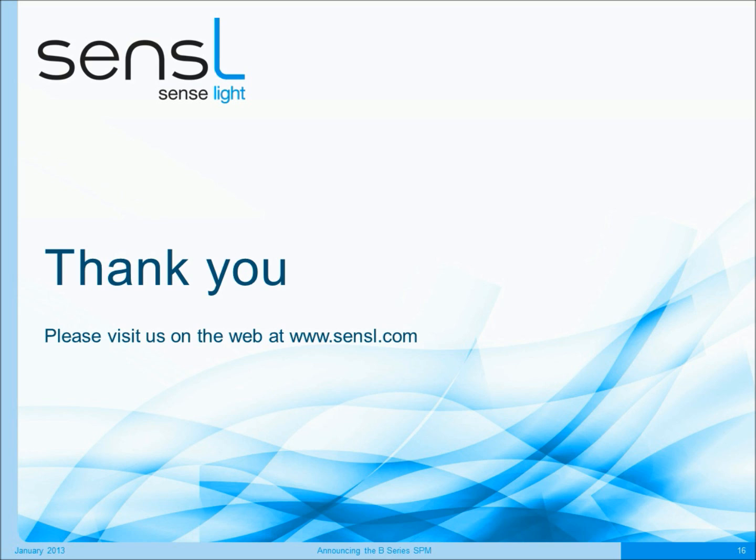Finally, I'd like to thank you for your time in listening to this presentation, and I would encourage you to go to our website and contact us so we can discuss your detection application. Thank you very much. Bye-bye.